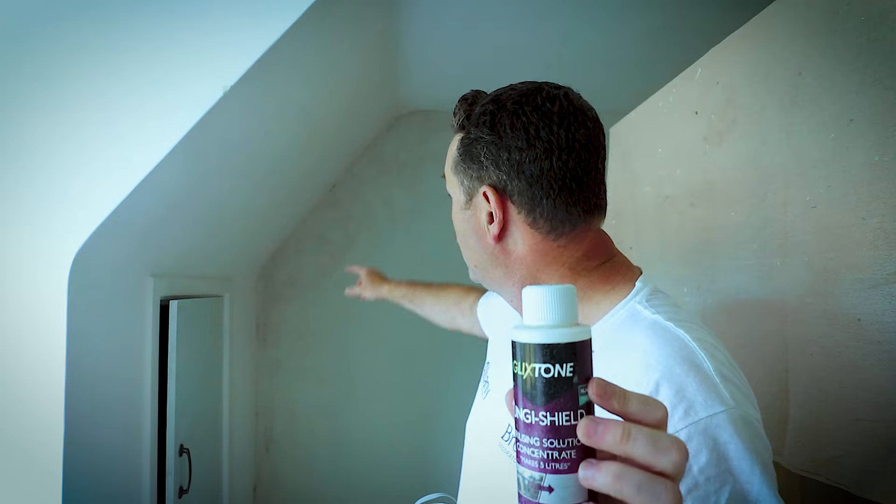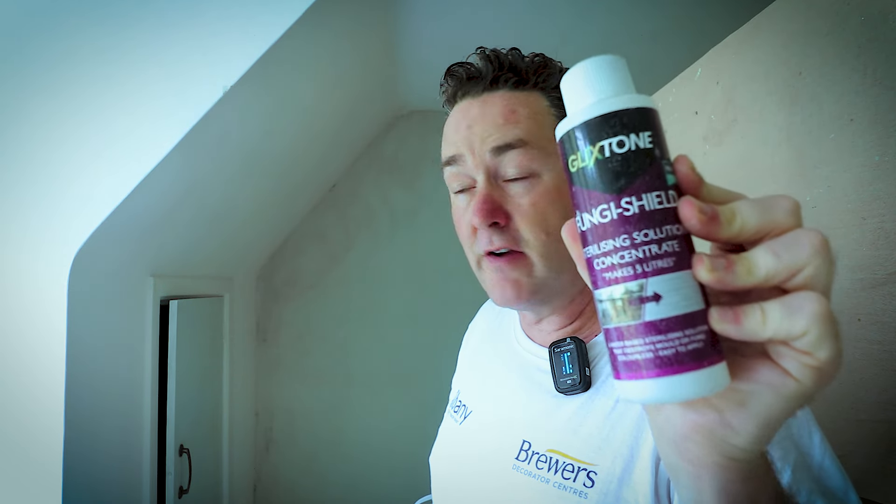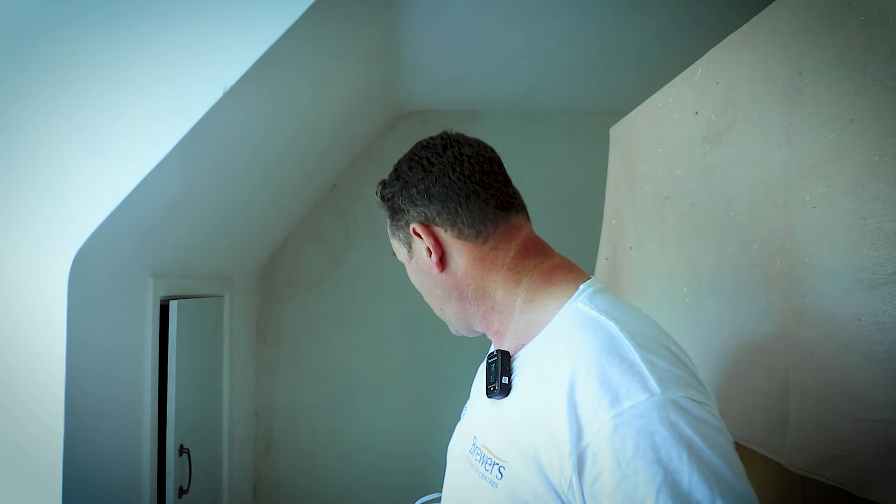I applied it all over that wall and around those areas. Always read the instructions — you don't put it on and then wipe it off; you put it on and let it dry, because this solution starts working its magic on the mold and black spot. Yesterday I went over that wall twice. It's a warm day with a breeze, so it dried within about half an hour to an hour. Then later that morning I went over it again just to make sure I hadn't missed anything, and I've come back today to get on with the paint.